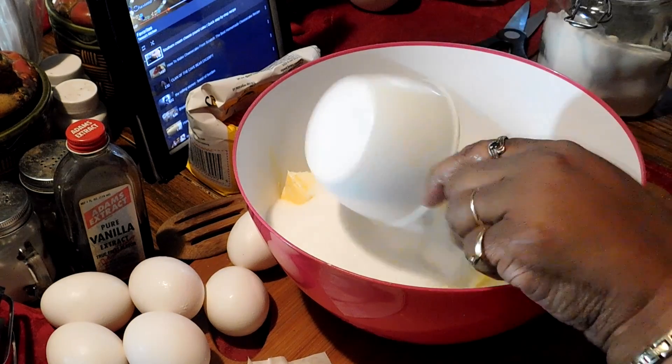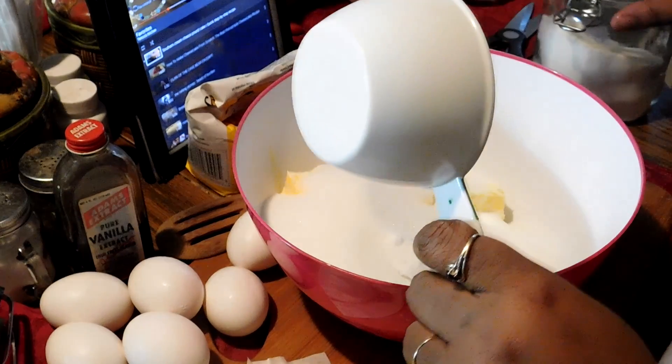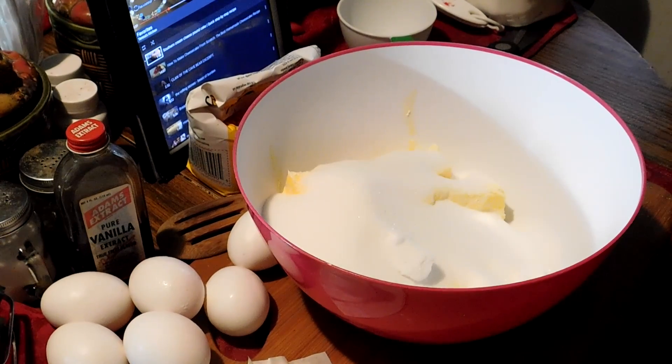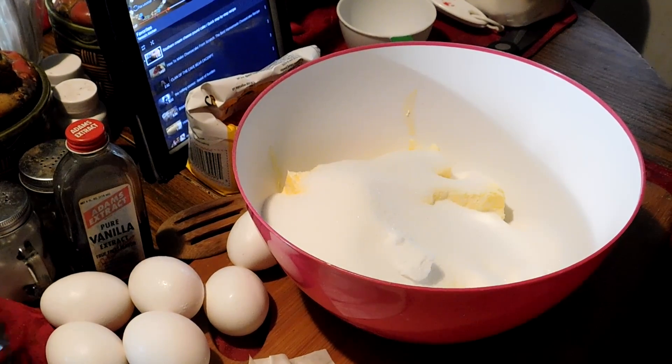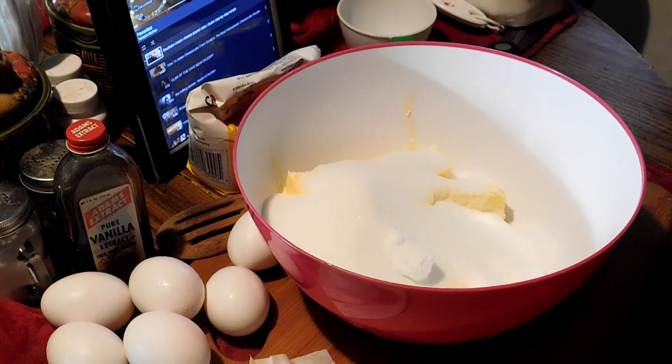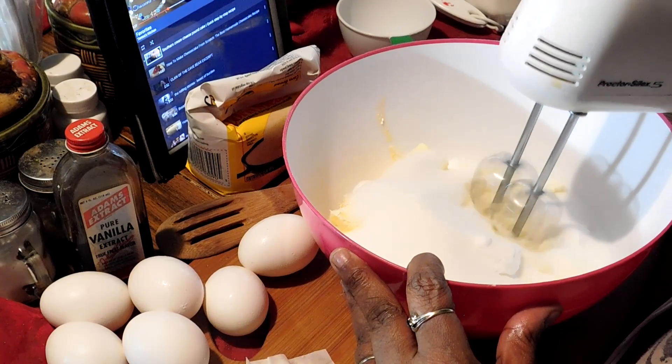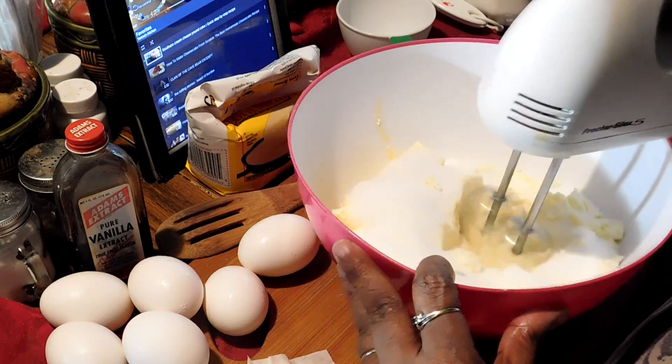I'm gonna get the blender and blend it up till it's blended pretty good — till it's creamy.